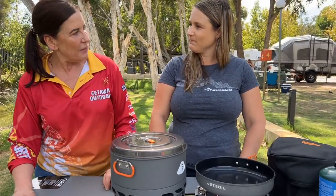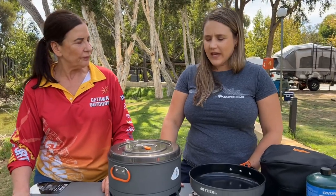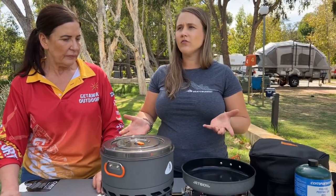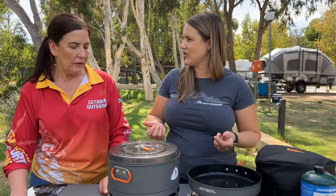It's always a good idea to take the pots off to start it up. For any Jetboil stove, get the stove going first so you can see that you've got it going, then pop the pot or pan on. Make sure if you're popping the pot on that you've got liquid in it so you're not going to boil it dry and overheat the pot.